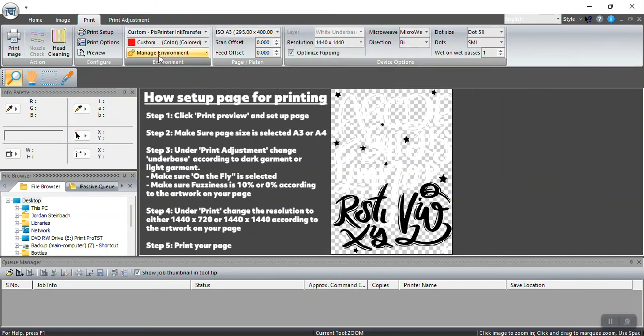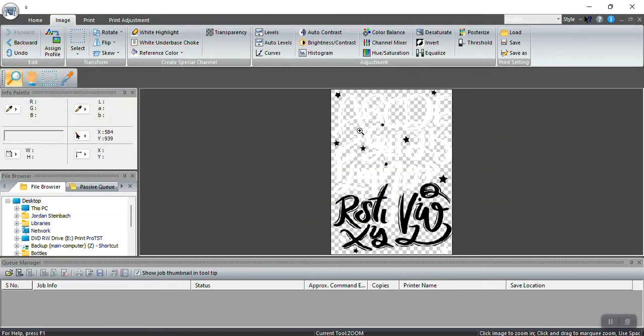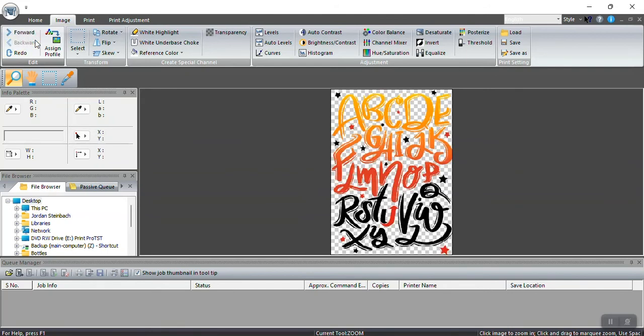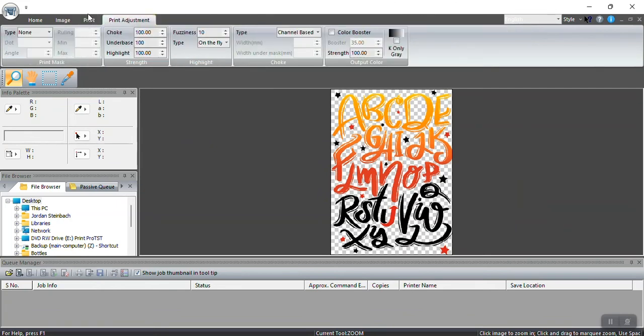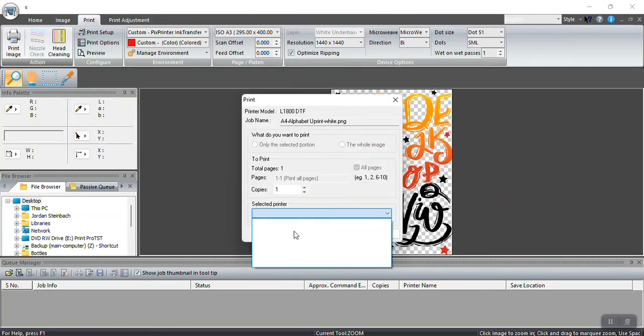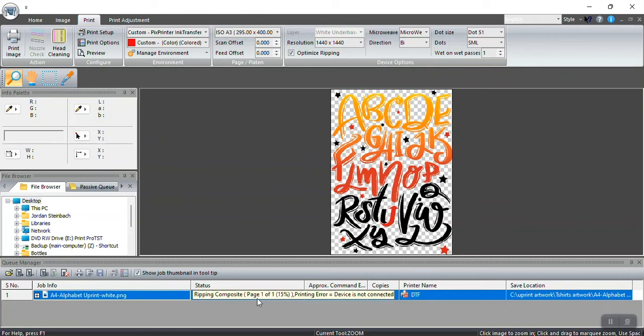We are now ready to print. I've set up my A3 page, I've got my resolution and print adjustments set to 100. If you want to go back to the original image you can use Undo or keep going backwards. Click Print, select your printer from the drop-down menu, press OK. Since I'm not connected, it says 'printing error: device not connected' — yours will read something slightly different when connected.